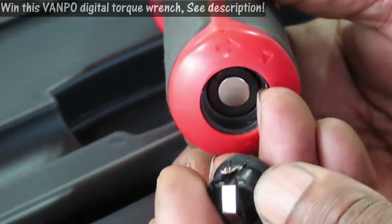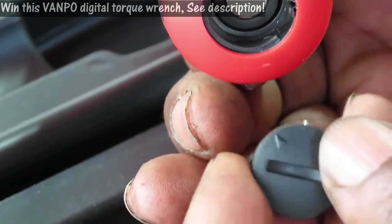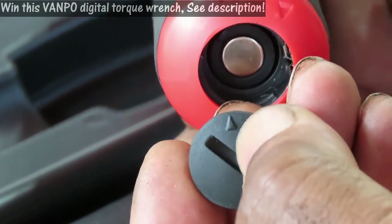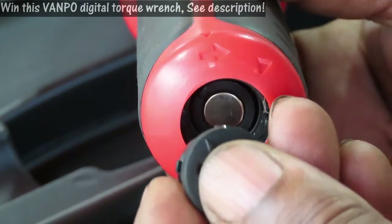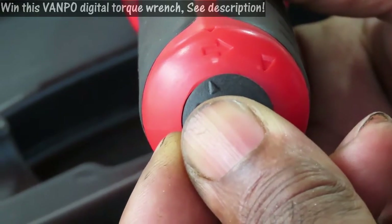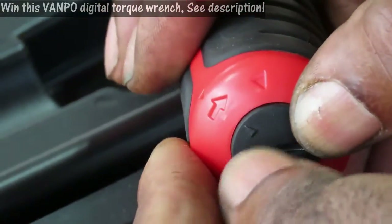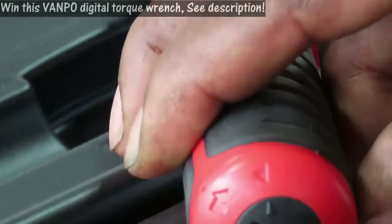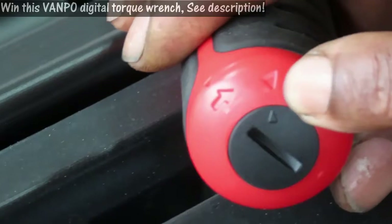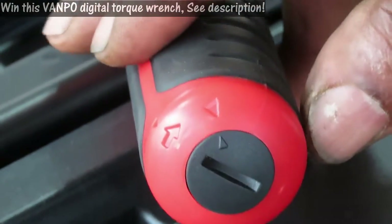Now to put the cap back, you want to see this little tab right here sticking out. What you want to do is first make sure the triangle lines up with that arrow, but make sure you get that little tab in first, push it in, take your coin, and turn it clockwise until it lines up with the other diamond and you are good to go.